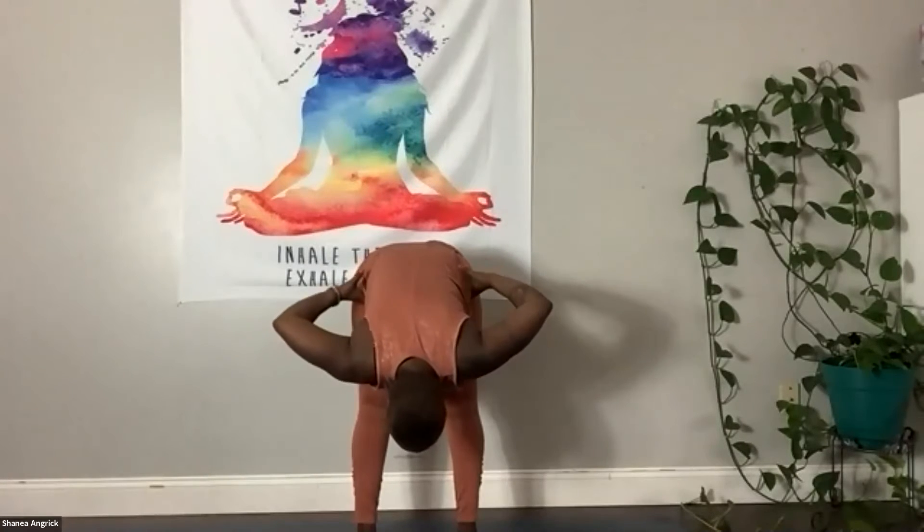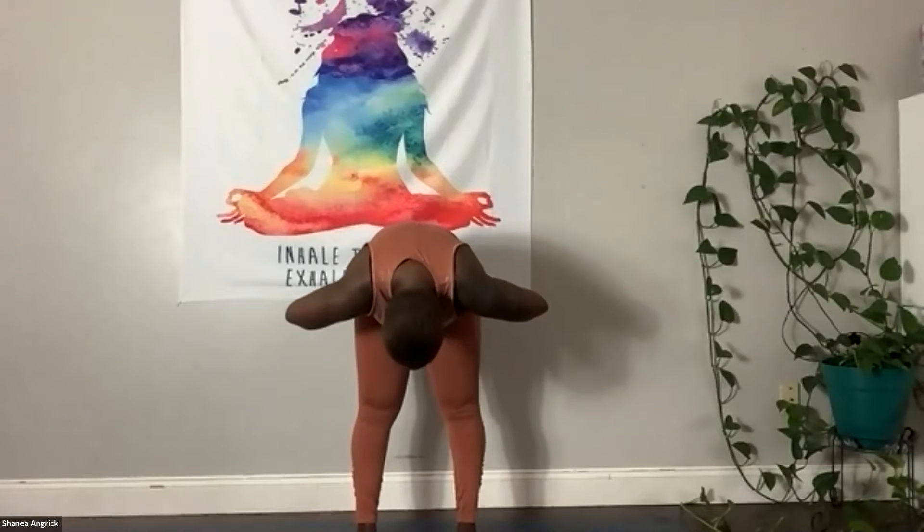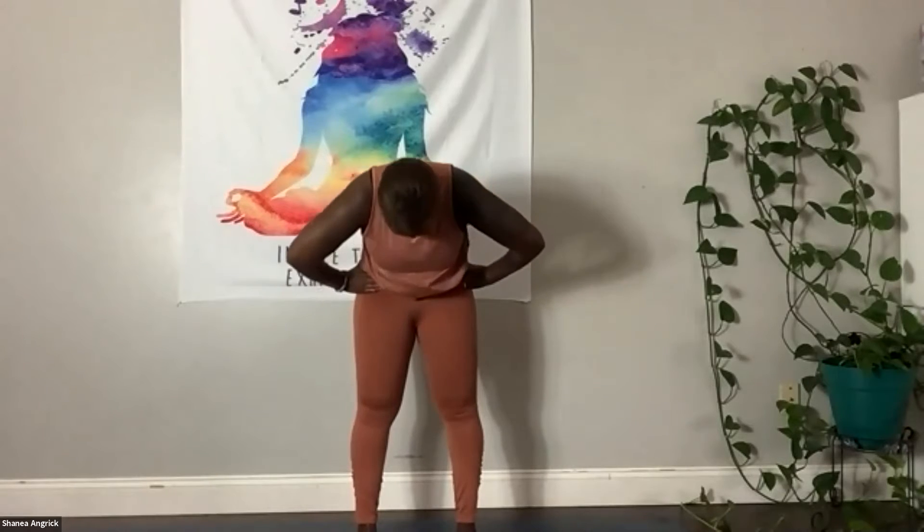Bring your hands to your hips. We're going to roll up one vertebra at a time — really, really slow. Head is going to be the last thing to lift. Inhale, arms up overhead. Palms touch. Exhale, hands to heart center.